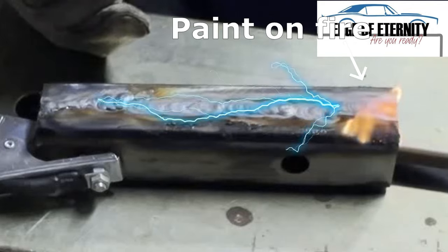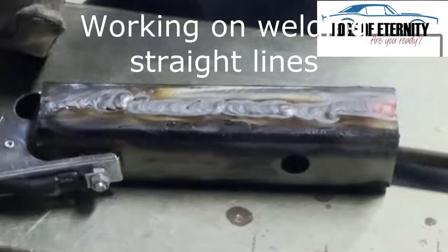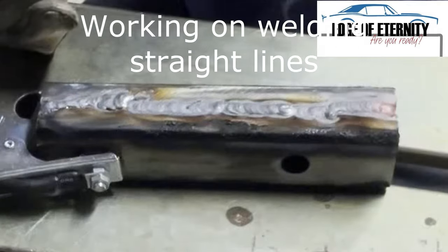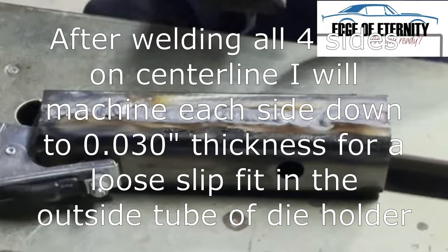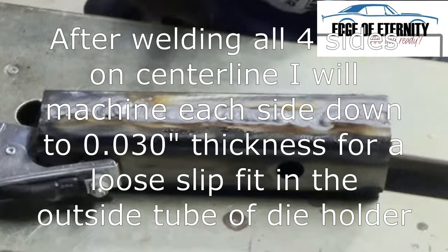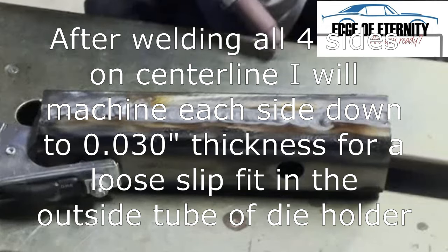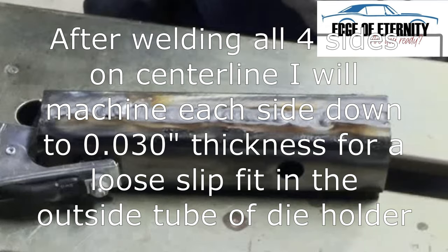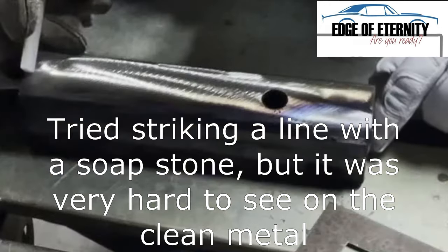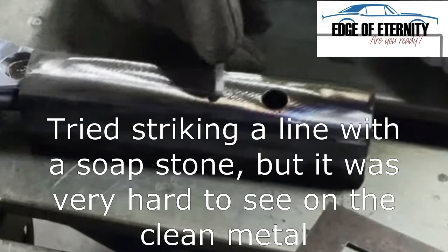You can see the fire there — the paint on fire. You see the wiggly line. I mean, it's probably good enough for what I'm doing. We'll find out when I go to machine it. I just want that nice smooth, almost mating surface — a loose slip fit — so it goes up and down in the die holder easily without getting bound up.